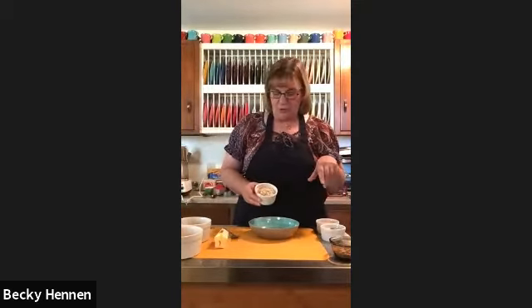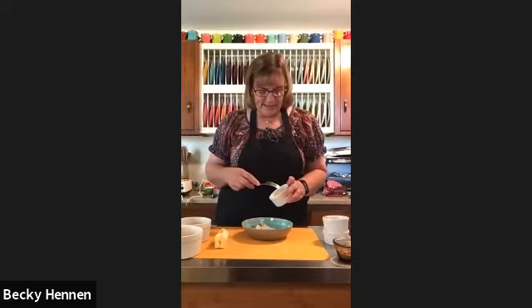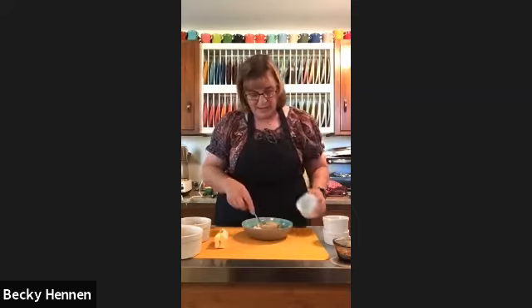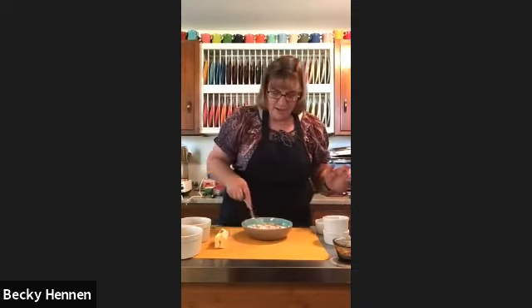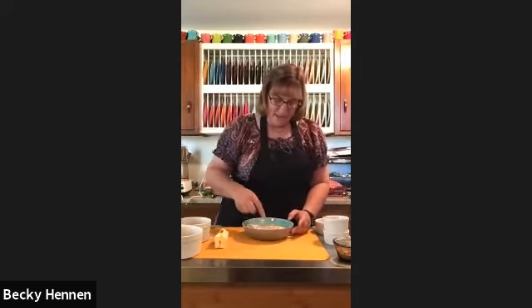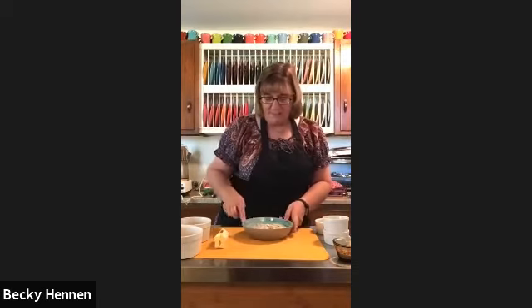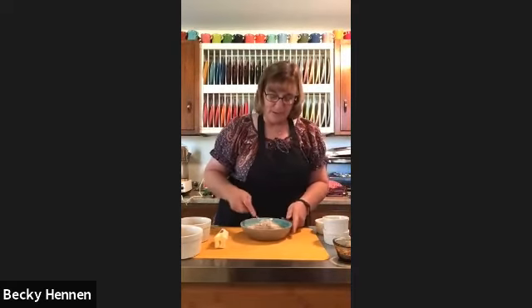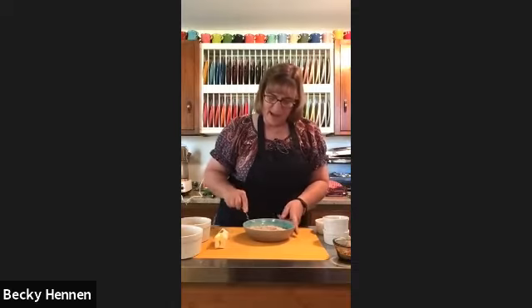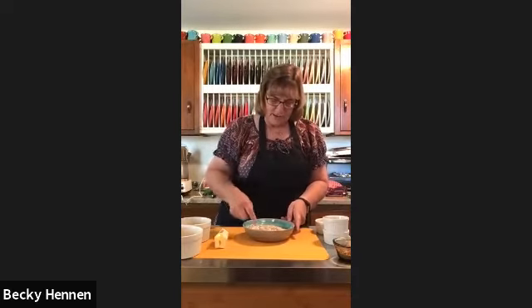I cut the sugar back to about three-fourths of a cup — when I can save it, I do. It's according to how sour your apples are: if you have Granny Smiths, you'll need the whole cup. If you've got a sweeter apple like I have today, you don't need all that sugar. Mix it up and it just makes a crumb.